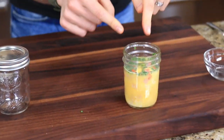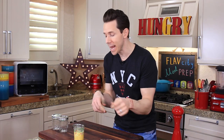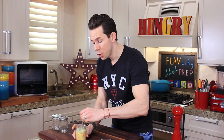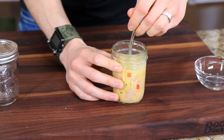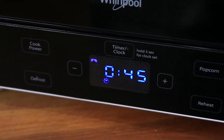Let's pop this guy in the microwave for 45 seconds. After 45 seconds, see how the eggs are semi-formed with large curds? This is the time you want to take your fork and stir and break up those curds as small as possible. The smaller the curds are, the silkier and creamier the eggs will be. If you just left this in for a minute and a half, it'll cook through but result in large, rubbery curds. Doing this is the key to making it creamy. Let's pop it back in the microwave for another 45 to 60 seconds.